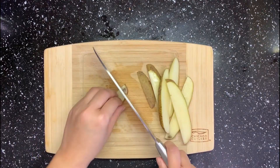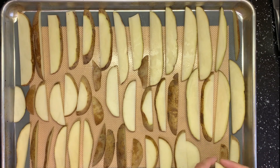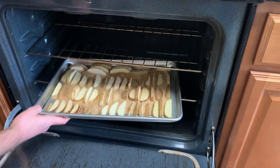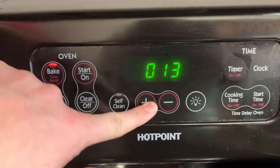Get rid of any black spots on the potatoes. Set the chopped potatoes on the baking sheets, giving them a little bit of space between each piece. You don't need to wait for the oven to be fully preheated — just put them in whenever you are ready and come back to check in 15 minutes.